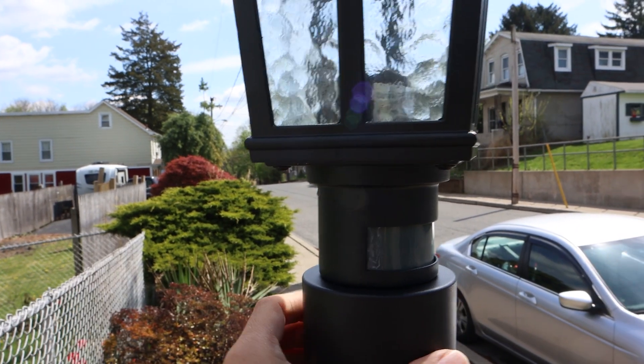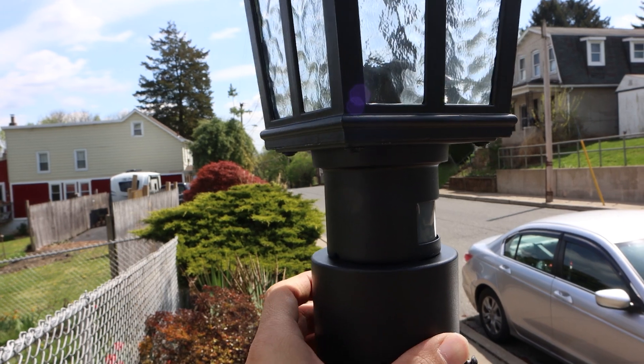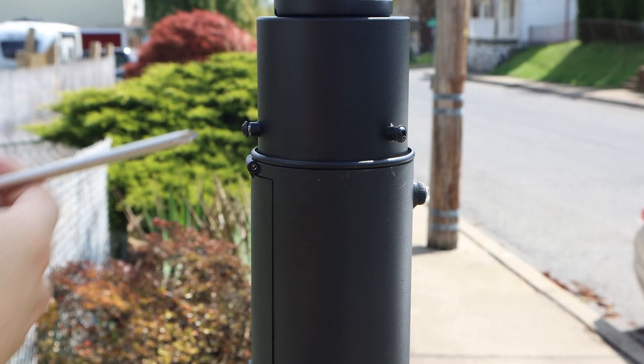Then place the fixture on top of the post and position the sensor eye to face where you want the light triggered by motion, before tightening the three set screws around the base.